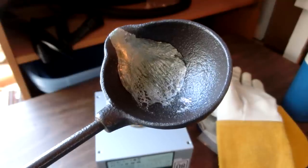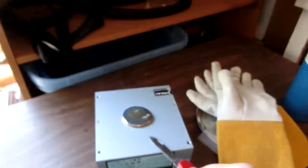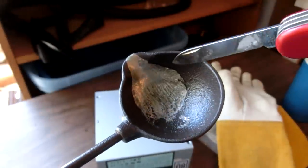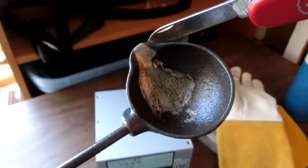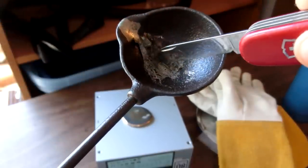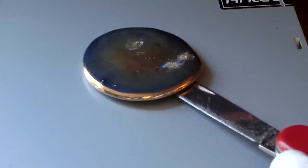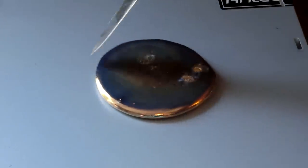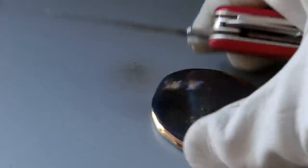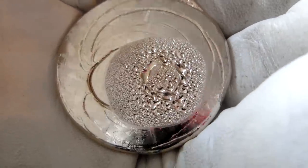I've heard that bismuth doesn't stick to hardly anything, and so it's another good reason why it's a nice metal to play with. As you can see it has a weird surface tension around the bottom of that puddle, but on here it's not even connecting to the ladle that well — it's gonna be very easy to clean up. Let's see how well this thing's stuck on here. Are you kidding me? I guess it didn't even stick at all. Weird. Now that is cool, look at that!